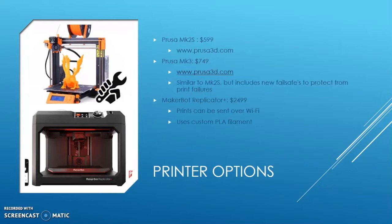A higher-end approach would be the MakerBot Replicator Plus at $2,500. It has everything the Mark III has but also includes Wi-Fi printing, meaning you can send your prints over Wi-Fi. It has full customer support from MakerBot and uses a custom PLA filament which is a lot stronger than ABS.